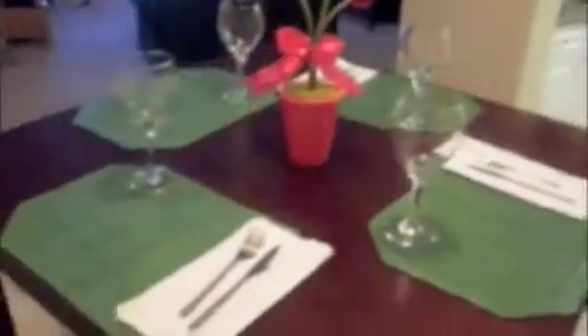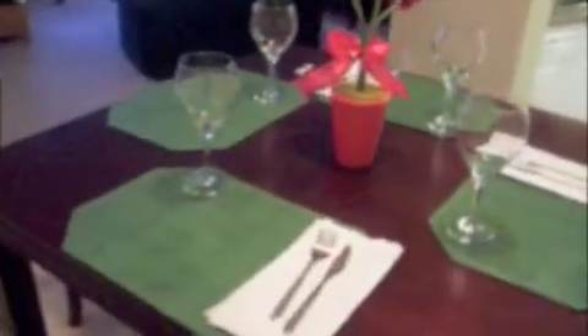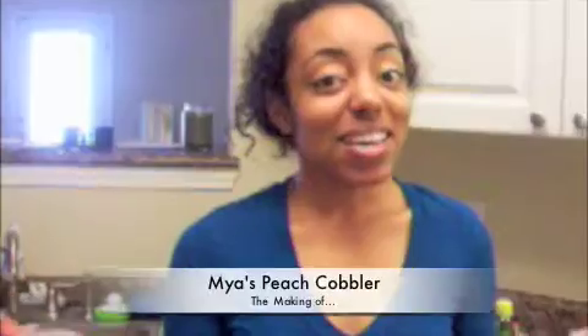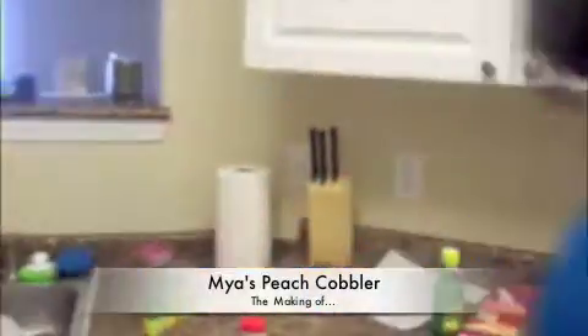Welcome to Cooking It Up at Pinnacle Circle with Maya, Erin, and Kiera. Hello, I'm baking a peach cobbler right now. Come on, follow me.